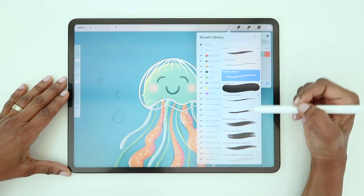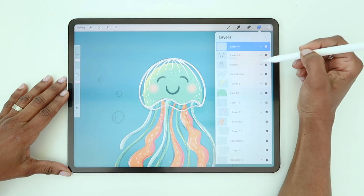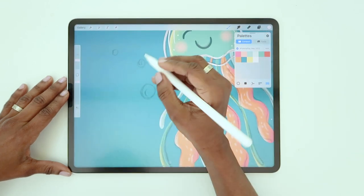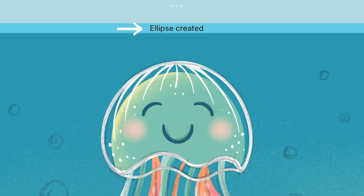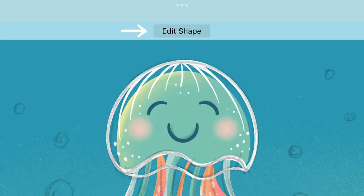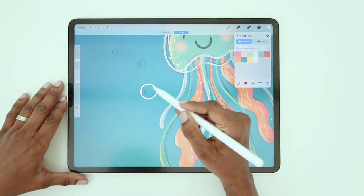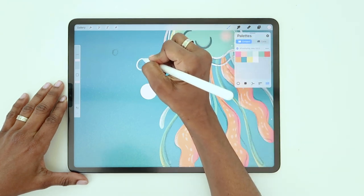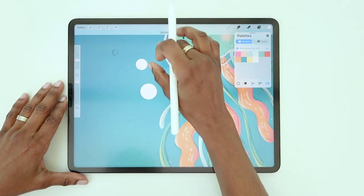The last detail is the bubbles. Switch back to the monoline brush, create a new layer, and draw a bunch of circles in various sizes. To create a perfect circle, draw one freehand and keep your pencil down until it says Ellipse Created. Lift your pencil and you'll see it now says Edit Shape. Tap that, choose Circle, and it will adjust your shape to a perfect circle. Then drag the white from the color swatch to fill the shape. Draw a circle freehand, hold, tap Edit Shape, tap Circle, then fill.